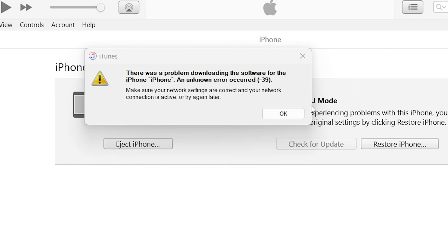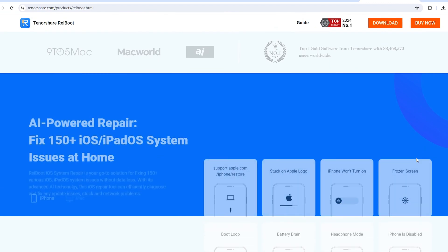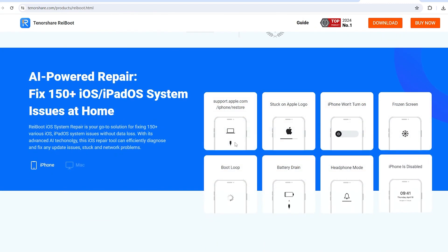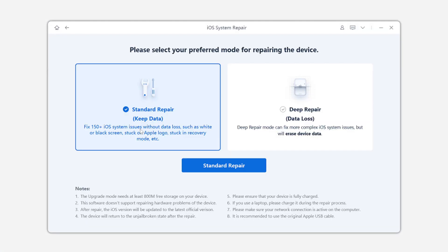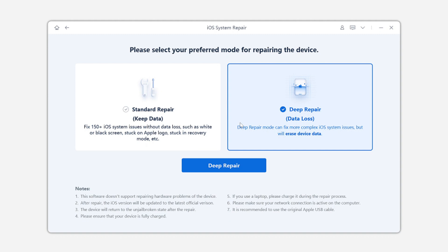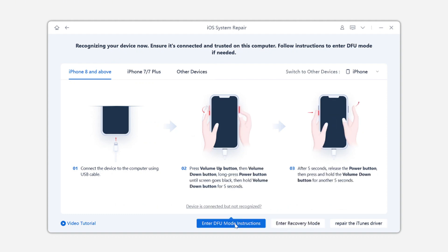If you can't enter DFU mode or iTunes prompts you an error, you can switch to Reboot, which offers more comprehensive and up-to-date technology to fix your phone issues compared to iTunes. It can help you fix your phone without data loss, or do a DFU restore using deep repair. It also includes AI-driven instructions and precise countdown animations to help you accurately put your device into DFU mode.